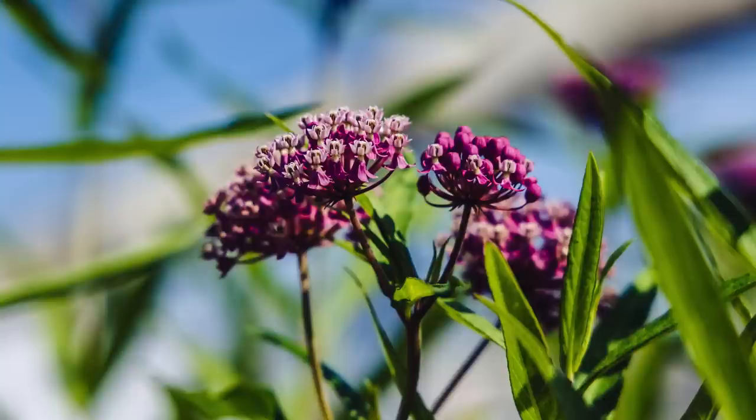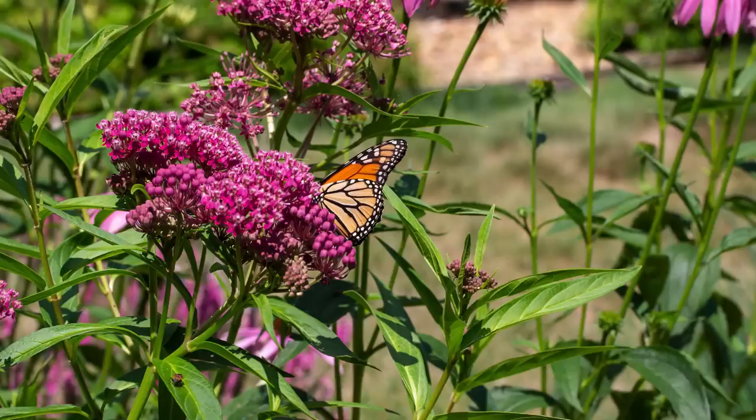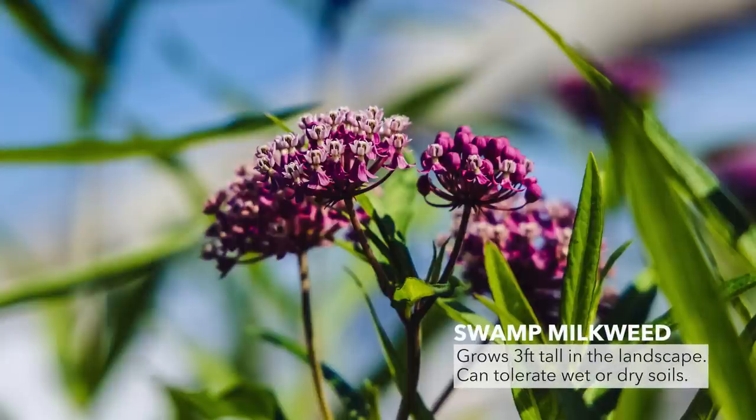There is also a third type of milkweed called swamp milkweed, Asclepias incarnata. The variety we grow is called Cinderella — a beautiful rosy pink milkweed. This is the one most tolerant of wet to moist conditions, and you'll see it growing by ponds and riverbanks in full sun. It can also tolerate drier conditions as well, grows about three feet tall, and is really easy and beautiful.